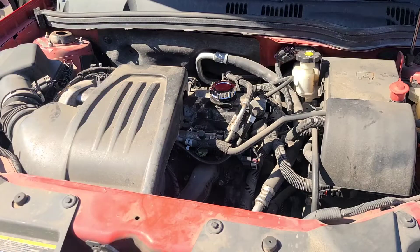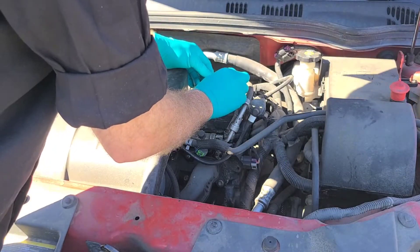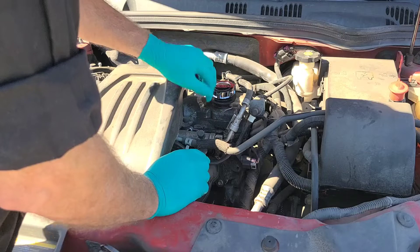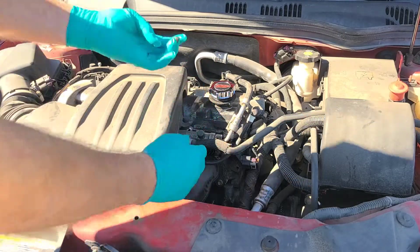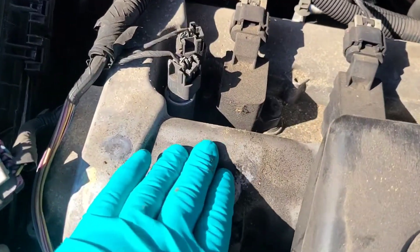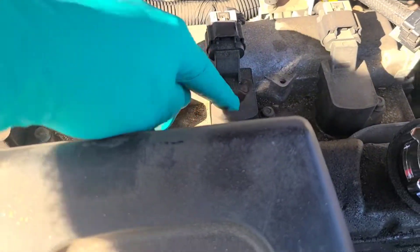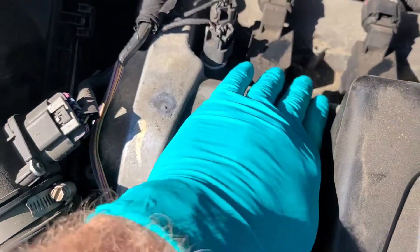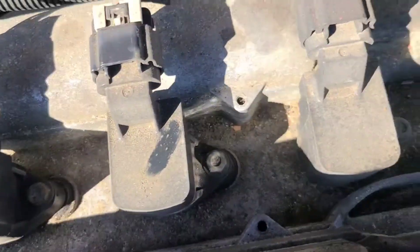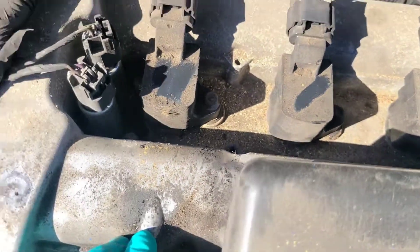I do this to every Chevy Cobalt and I just absolutely love the way it looks. This will look a lot better when I detail the engine and come through and paint the valve cover. You can see all the debris that gets in the void of the valve cover and I don't like that look.